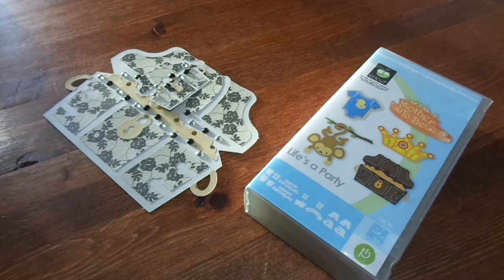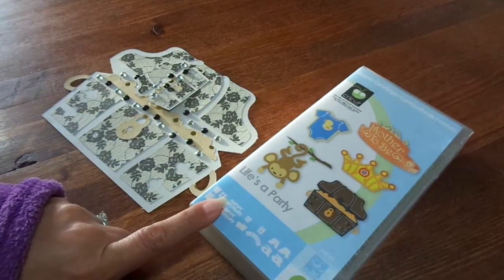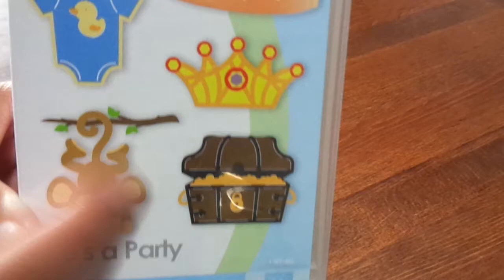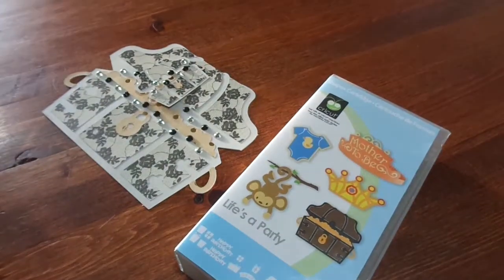Hi guys, welcome to Poet Spices Silhouette and Cricut Collab. This week I used the Life's a Party cartridge. You guys have seen me use this one before. I used the treasure chest and I did another shaped loaded envelope.